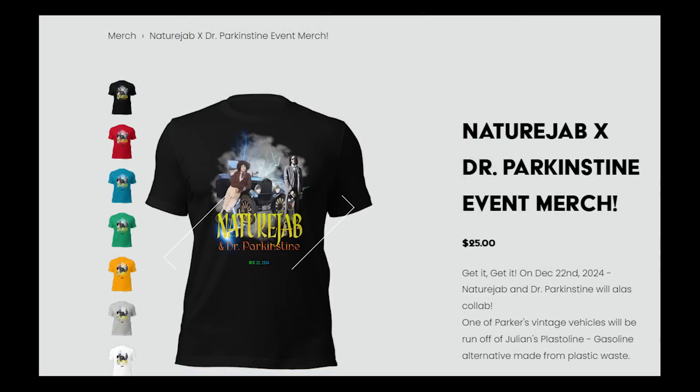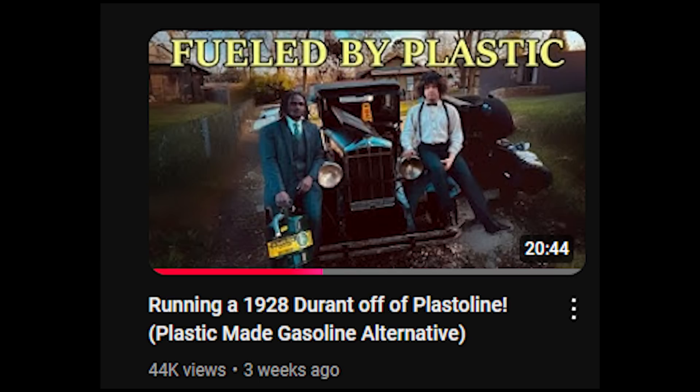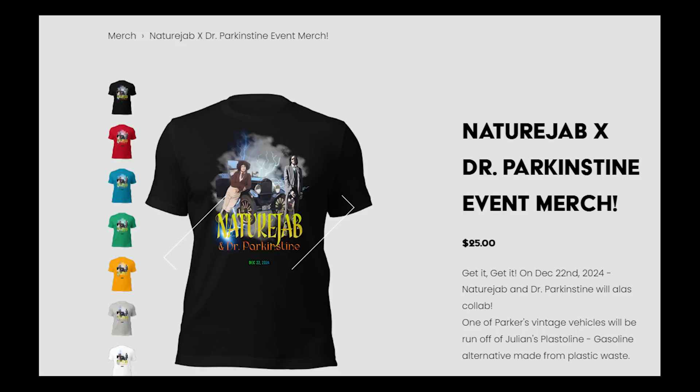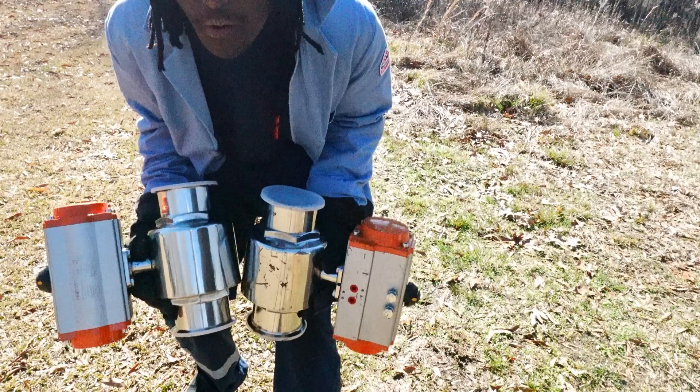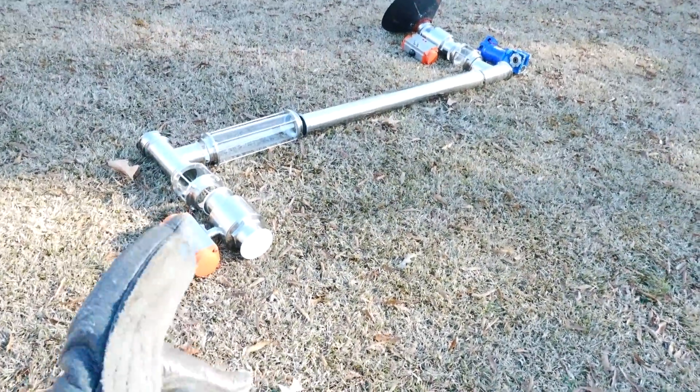I also appreciate everyone who bought merch, especially from the event with Dr. Parkinstein where he ran his 1928 Durand off of plastic fuel — we got more merch orders than ever before. All your support goes to the project. Just for reference, these ball valves you see in this video are $900 together, very expensive, and there are all these other metal spools, tri-clamp fittings, and vacuum pumps I still need to get. You guys make the vision possible.